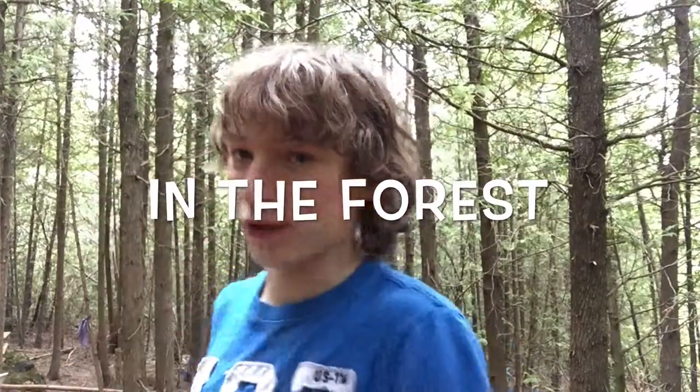Hello everybody and welcome back to another great episode of Building Crap with Josh in the forest. In this episode, I'm going to be doing something a little different than what we usually do. I'm not going to be teaching you how to make weapons such as the double-ended throwing knife, or spear, or hatchet that we did in the other episodes.